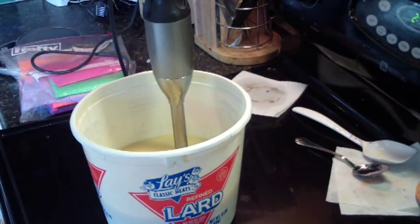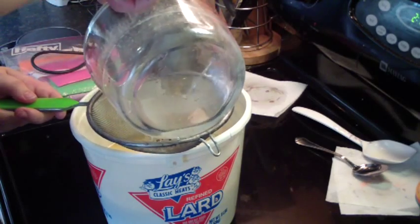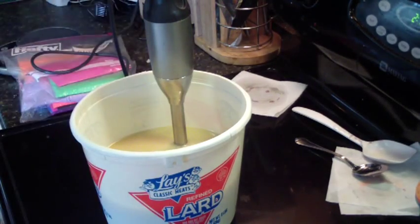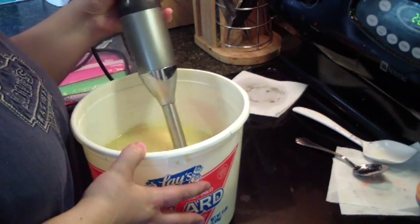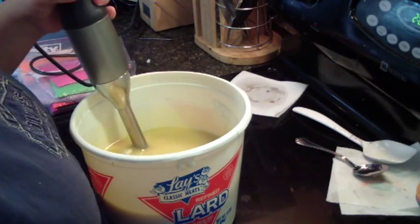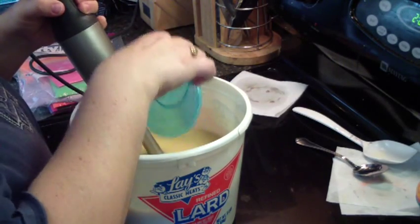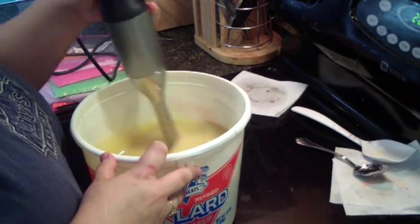Let me get my lye water. Let's get this back in the sink. I'm thinking of doing an in-the-pot swirl with this. In goes my fragrance. It smells identical to Fruit Loops cereal, and it smells wonderful.